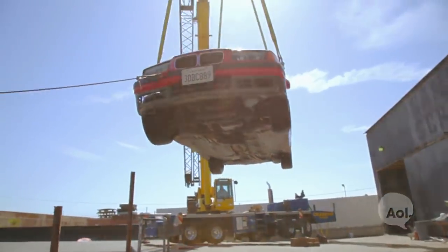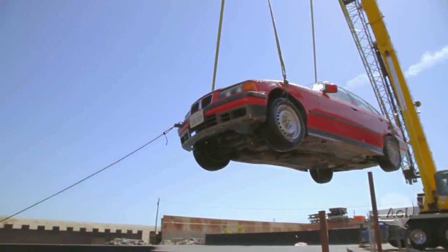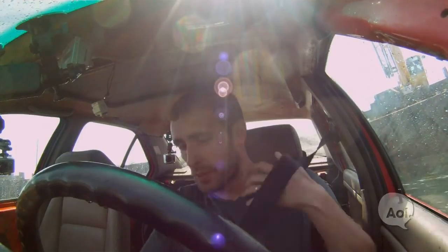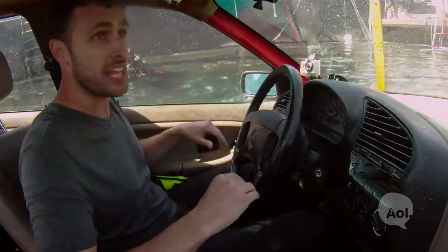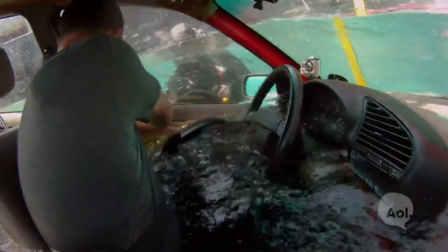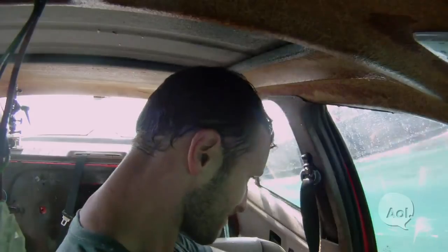Patrick tests opening the door with water at chest level. He lets the water rise further, seatbelt off, then tries the door. The verdict: it is not happening. He has to wait for the car to fully equalize before the door will open.